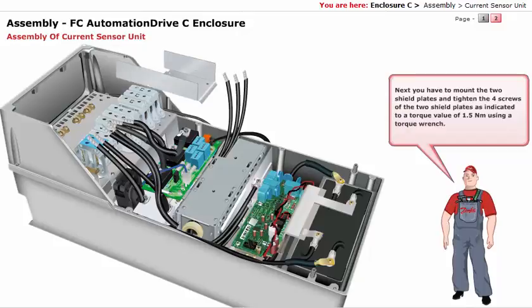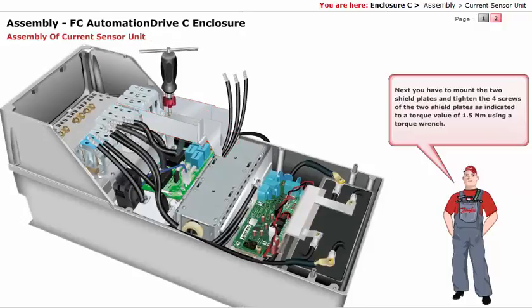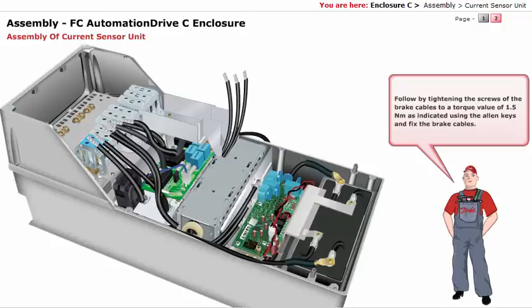Next, mount the 2 shield plates and tighten the 4 screws of the 2 shield plates as indicated, to a torque value of 1.5 Nm using a torque wrench. Follow by tightening the screws of the brake cables to a torque value of 1.5 Nm as indicated, using the Allen keys, and fix the brake cables.